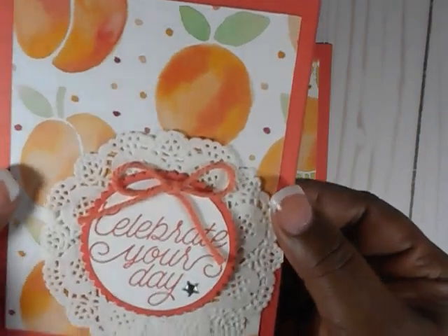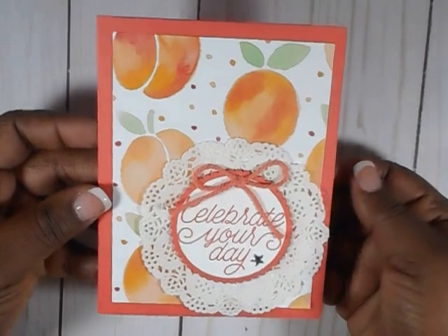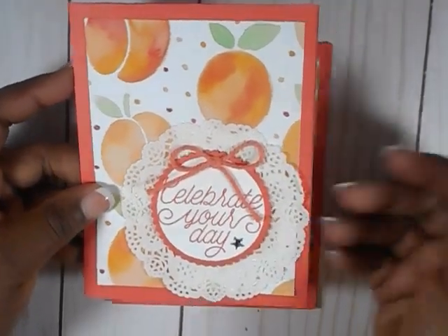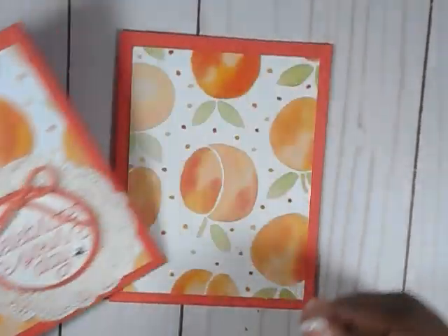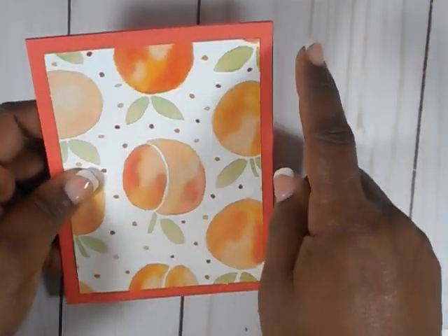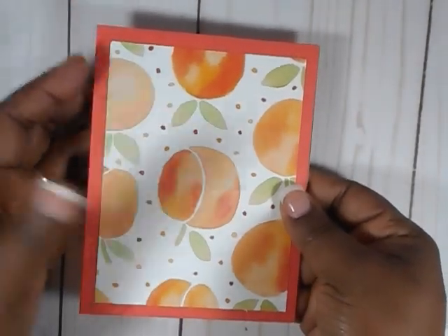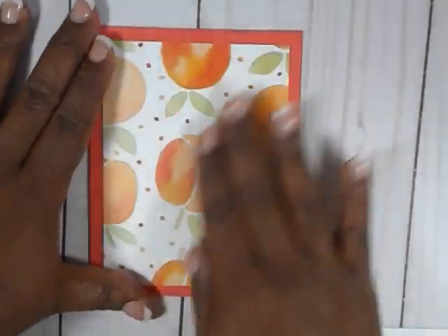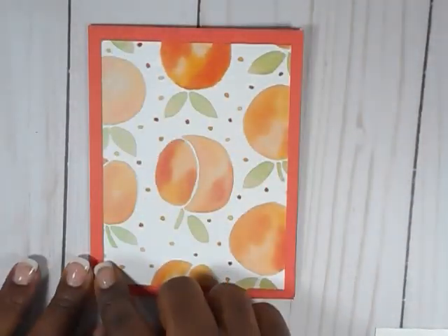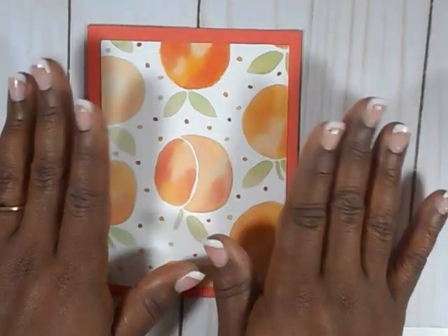So we're going to make this card right here. I'll probably do more of these in the future if you like. But this is a real simple card and I thought I'd start with this one. We'll start with a four and a quarter by five and a half inch card, which is our standard A2 size card. The layer that I have on it is three and three quarter by five, and that's the layer I use especially if I'm making a simple card.